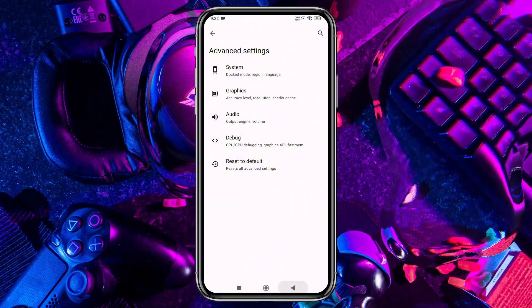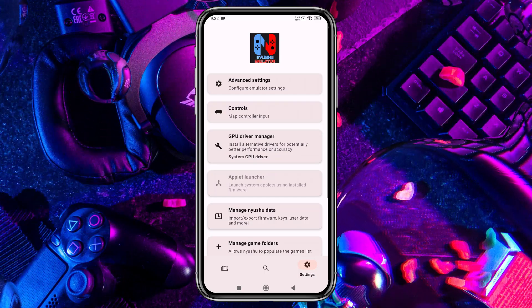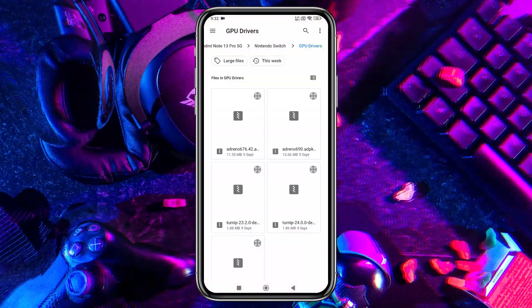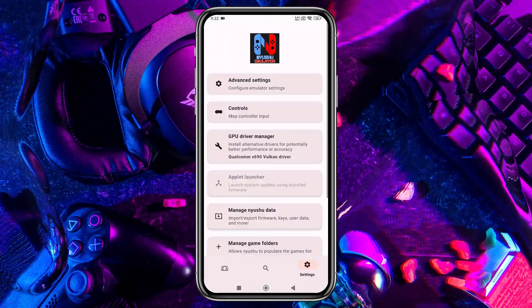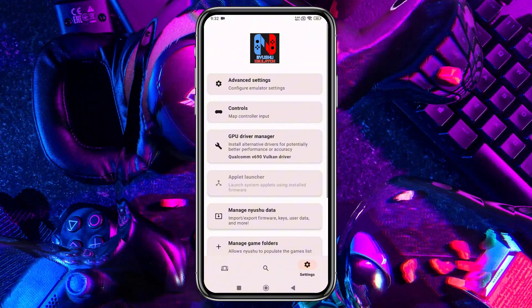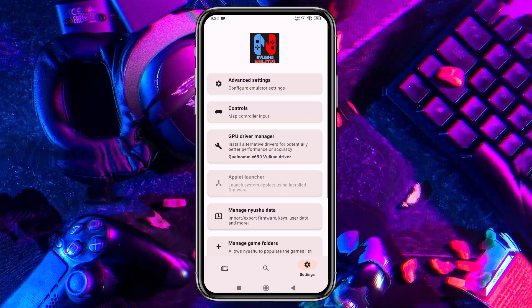Next, head back to the main settings menu, where you'll find an option to install custom GPU drivers. By default it selects your device's GPU, and you can install a custom GPU for best performance — I've included a download link for these drivers in the description. Please note that only Snapdragon processors are currently supported for custom GPU driver installation. If you're not using a Snapdragon device, unfortunately you won't be able to install GPU drivers.